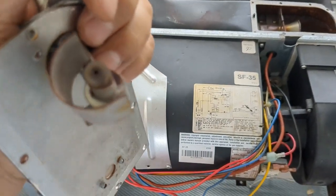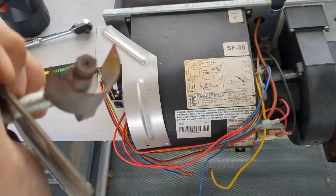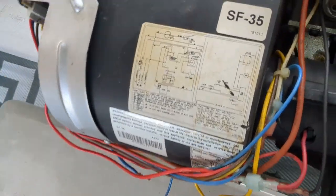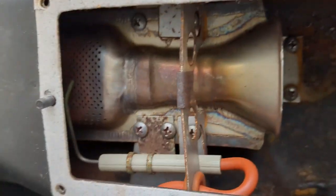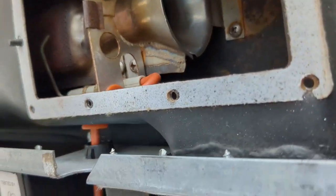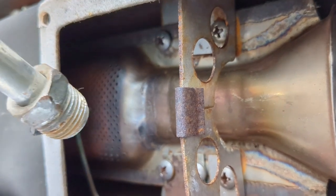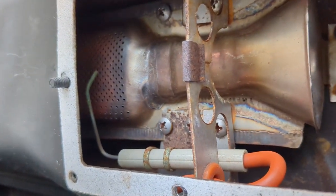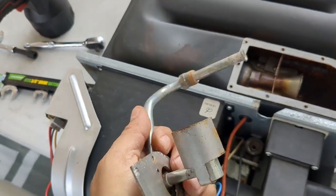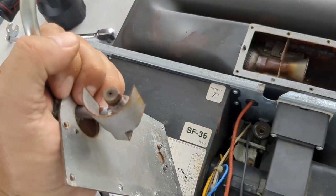I just blew through this pipe and I felt something stuck inside, so I'm wondering now if that was the problem. We have the igniter right there. I'm going to see if there's a way to test it with a battery or something. As you can see, it makes contact with the burner. Once I blew through this pipe I felt something stuck in there, so let's see.